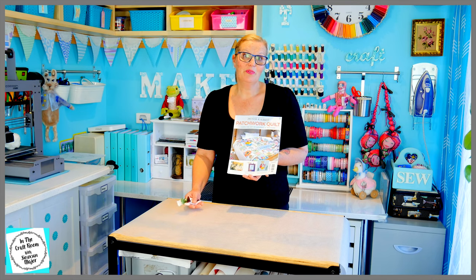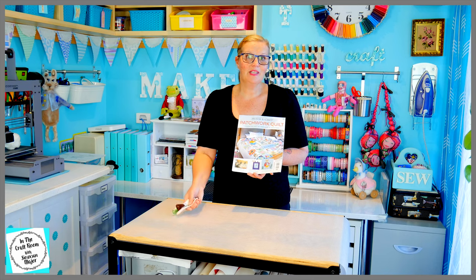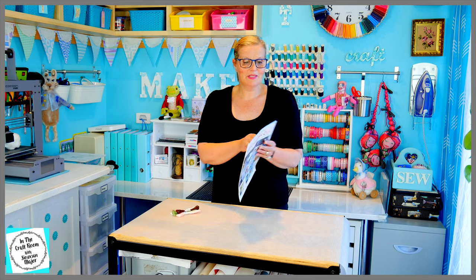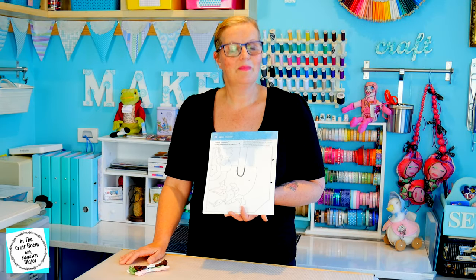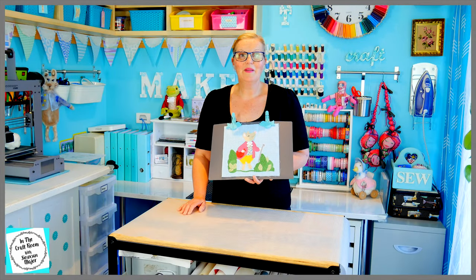With issue number 43 you'll receive some embroidery threads to finish your Pigling Bland embroidery, and you will also receive templates number 3 and 4 for the centre applique in the middle of our quilt. I'm going to stash these away for when I'm up to that.